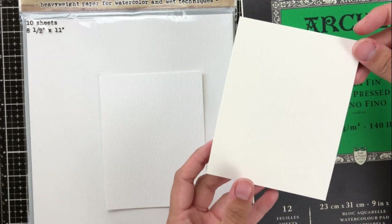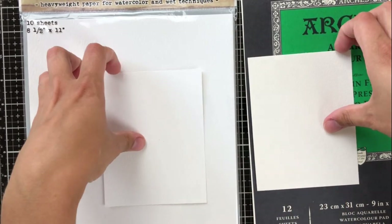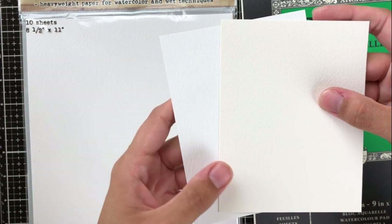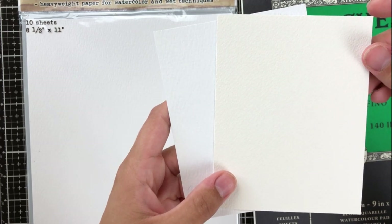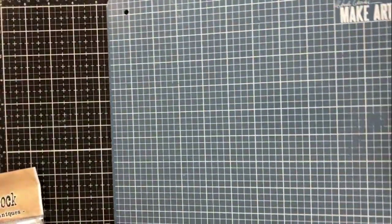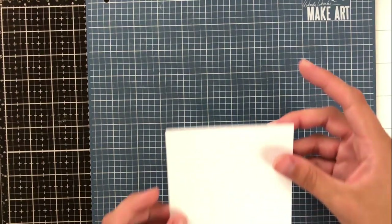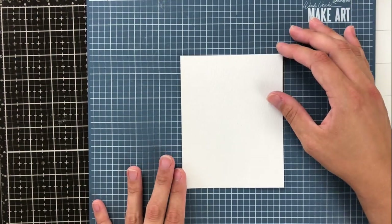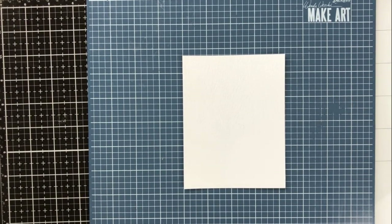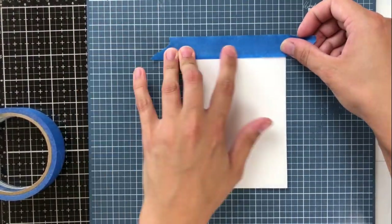I'll also be using two different types of watercolor paper today. We've got the Distress watercolor paper on the left and then Arches cold press on the right. The main difference you can see on camera is the color, but also the quality — the Arches is a little stronger, while the Distress watercolor paper has a nice bright white color with a very rough side and a very smooth side, which is nice when you want to stamp, since the smoother side is much easier for that.